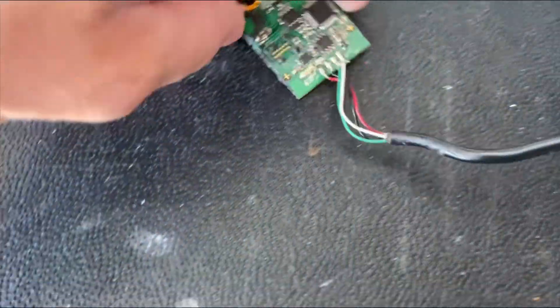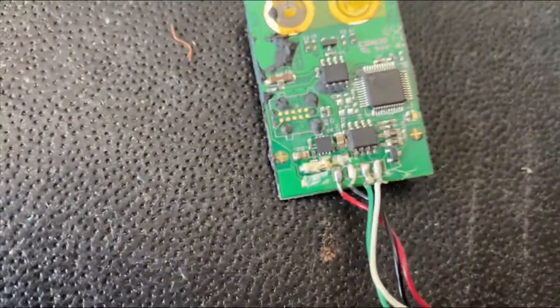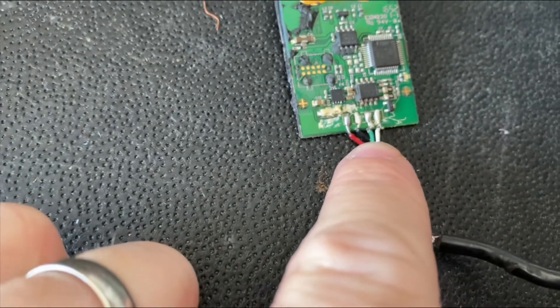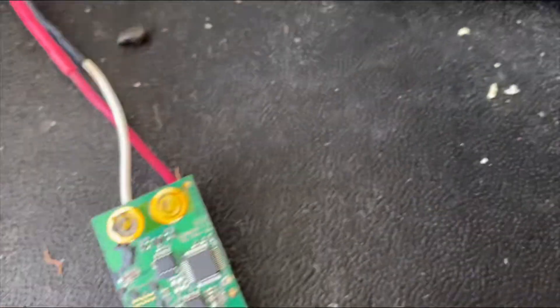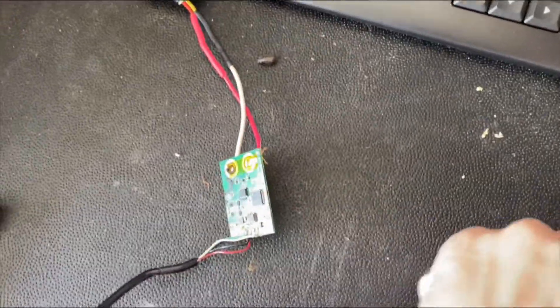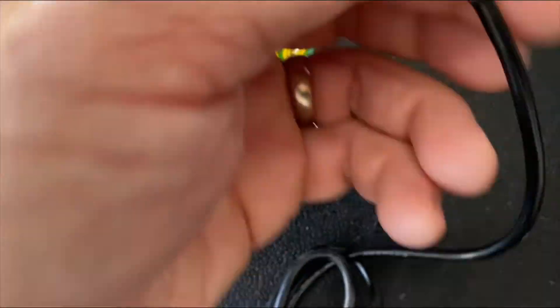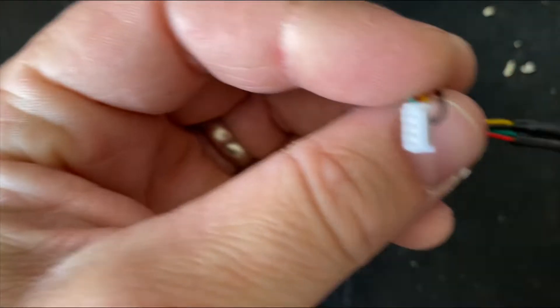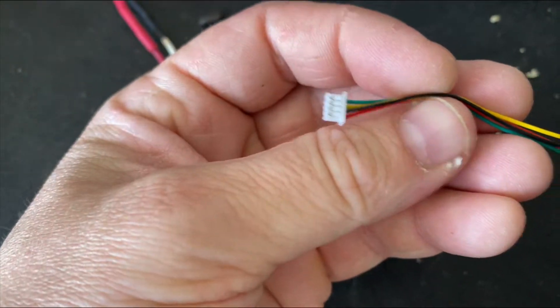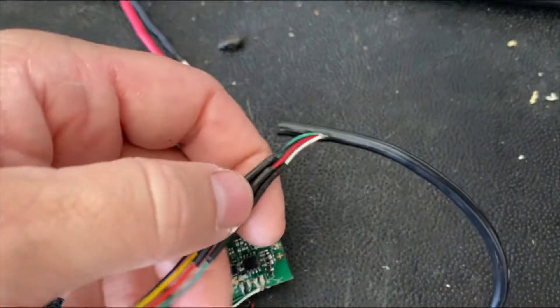Regardless, you've got these pins here which none of them are really marked. I had to order a new Micro JST connector — mine got ripped out — off of Amazon. The color is a little different so we had to match those up based off pin position.